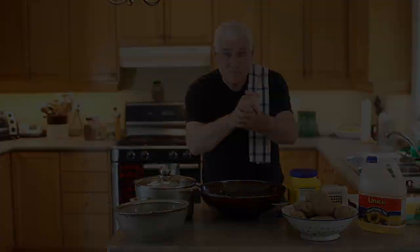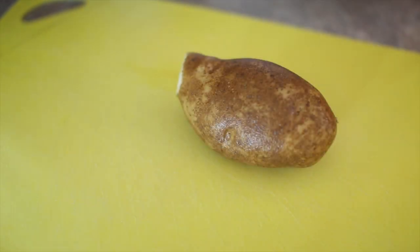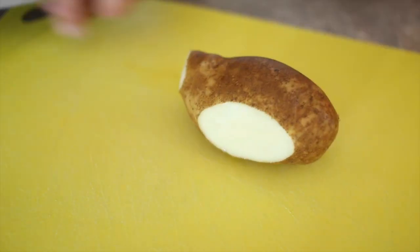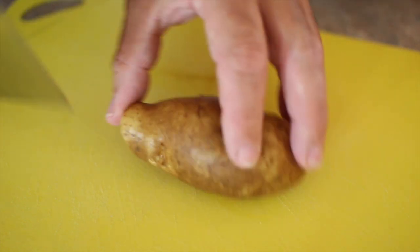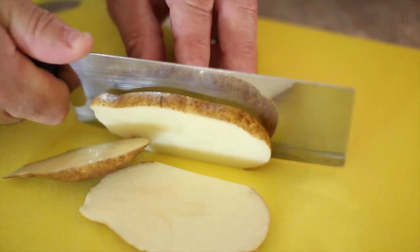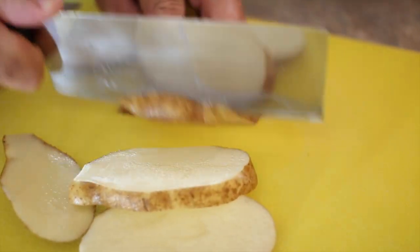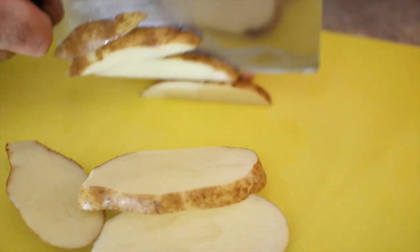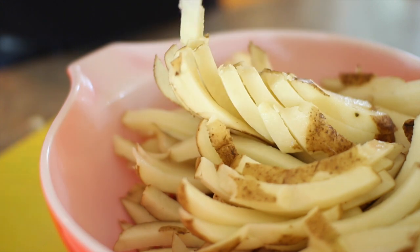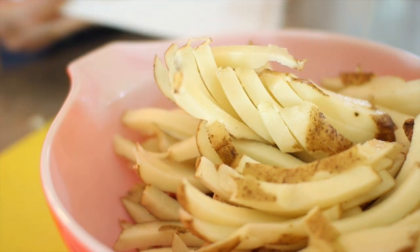So let's begin. I've cleaned up the potatoes and taken off any dodgy parts. If you're going to cut them by hand, I recommend doing a slice off one side so it stands nice and straight, and then you can cut it into whatever size portions you want — it's quite quick. Personally, I like to use the press. I got it as a gift and it really works nicely.